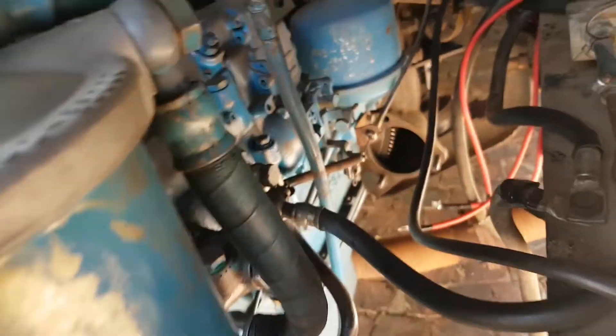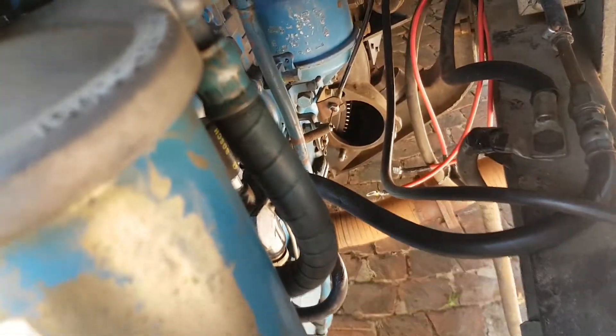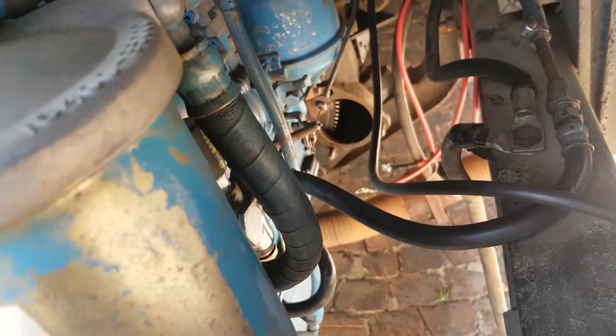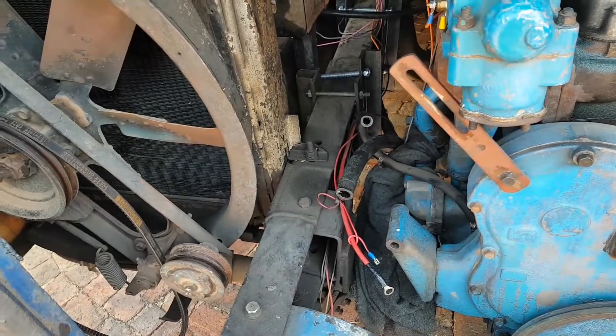We've removed the starter motor all the way down there so that we can actually see if we can get a different kind of starter motor. That also involves the alternator that was over there.